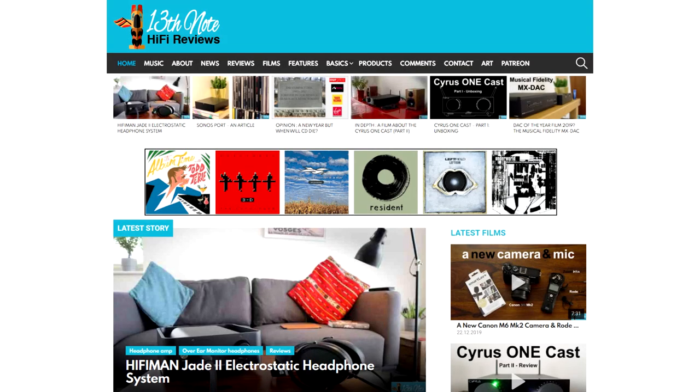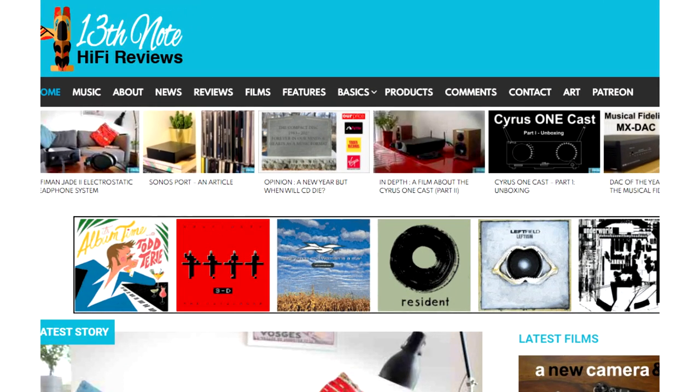This is going to come as a bit of a surprise. I've absolutely nothing to sell you. I'm doing this video because I love audio and I want to share my love of audio, and I'm building this website to see whether it's sustainable.